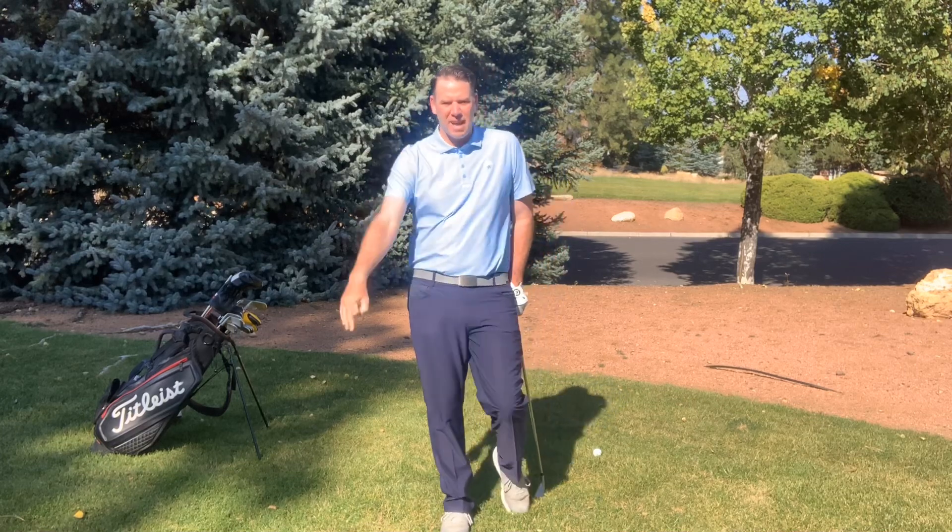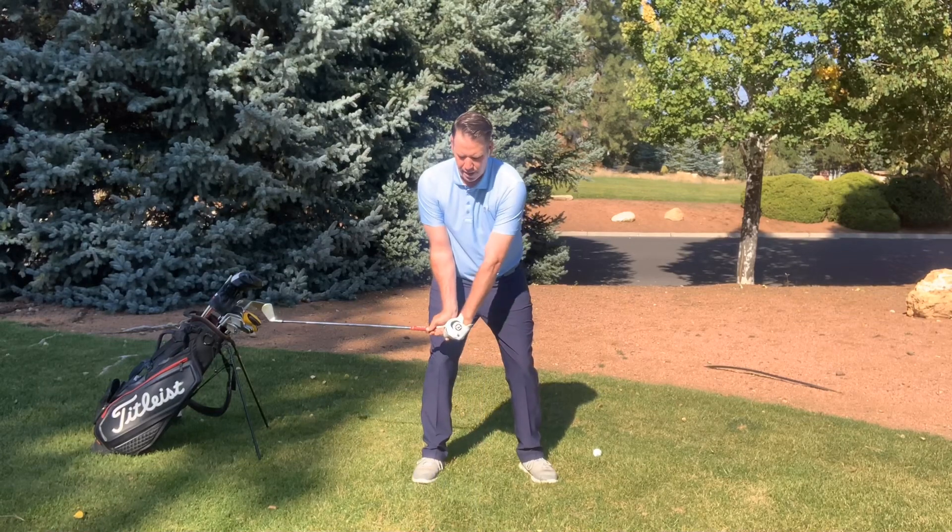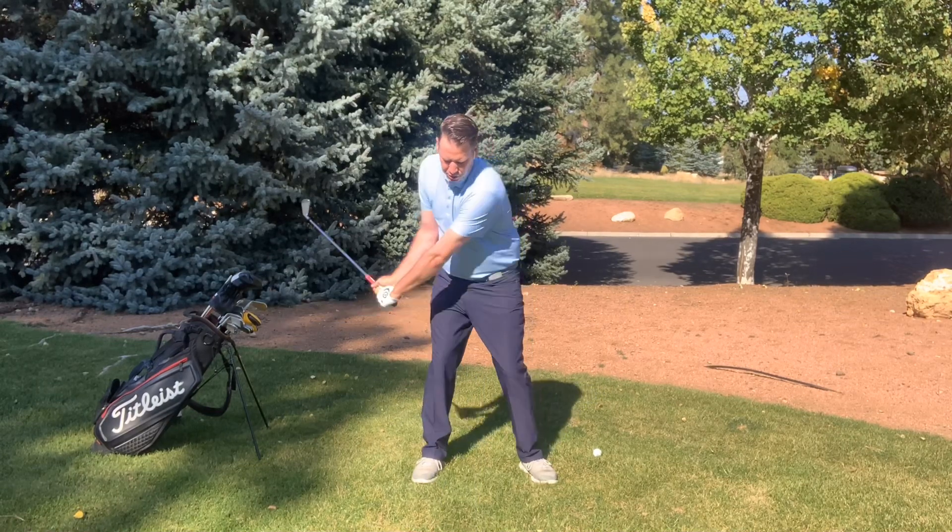So we're going into step three today. Step one was trying to get that club to hinge right away. Step two, I'm just turning.